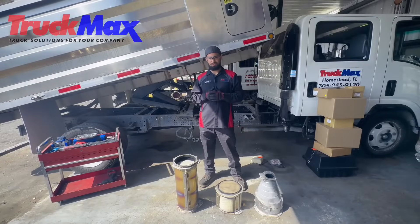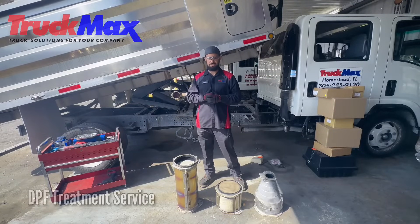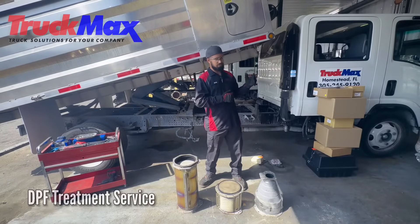How's it going guys? My name is Julio Fuentes. I'm a service technician here at TruckMax Homestead. I'm going to show you guys how to install an after-treatment system on an Isuzu NQR.